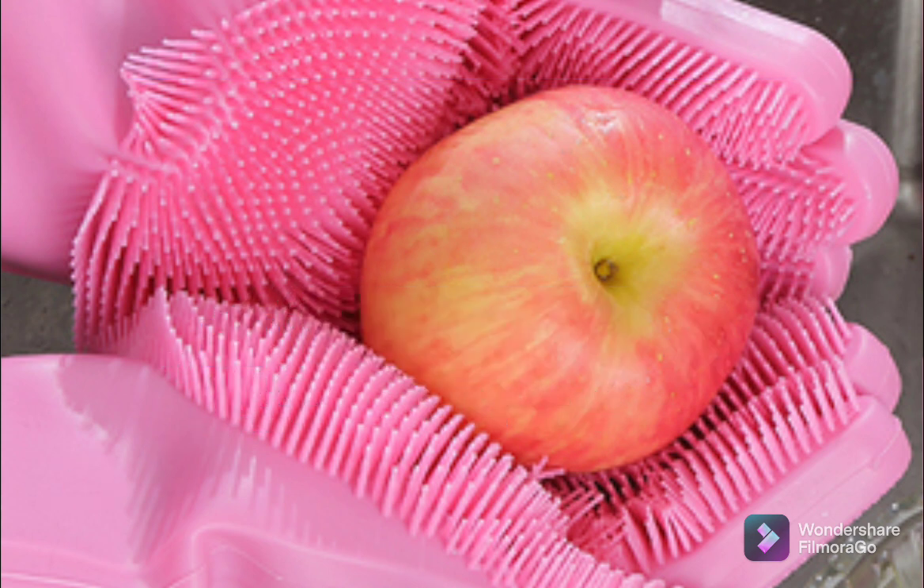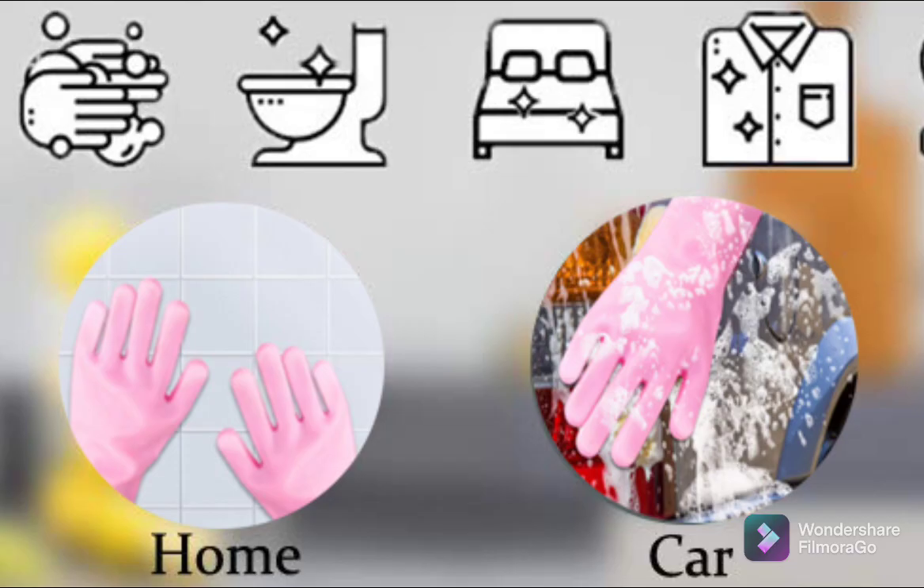Multi-purpose rubber gloves with scrubbers can be used for cleaning dishes, kitchen, toilet, bathroom, car wash, and also for dog and cat massage.